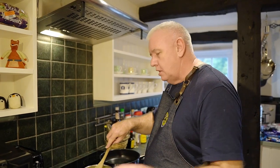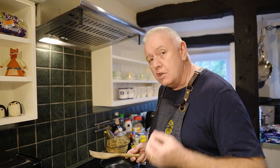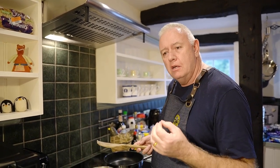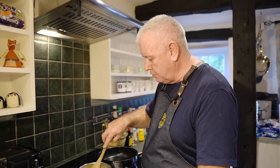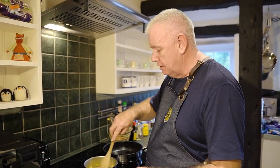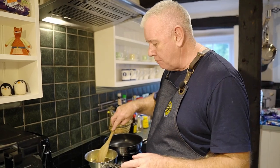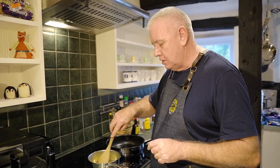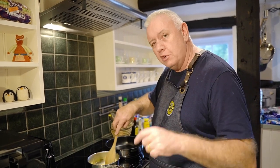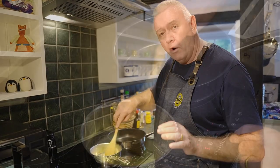All we're going to do is stir this around till it starts to melt. This is a simple recipe — we don't want to burn the butter, but we do want that brownness to give it that nutty flavor. Butter has water in it, and the water is going to evaporate out. The particles will sink to the bottom and start to go brown, so we have to be careful not to burn it. We might have to turn it down a little bit.